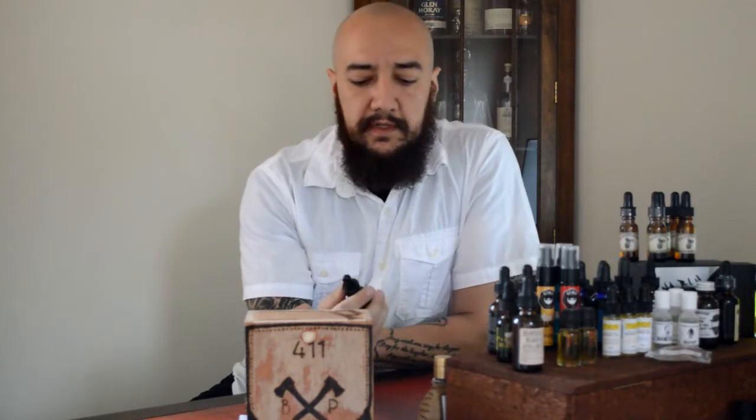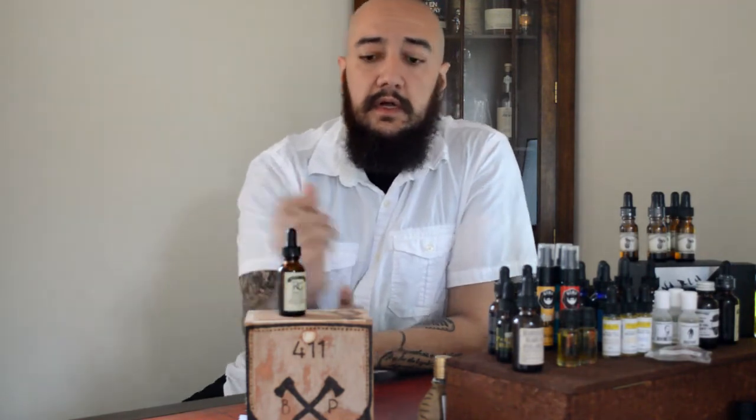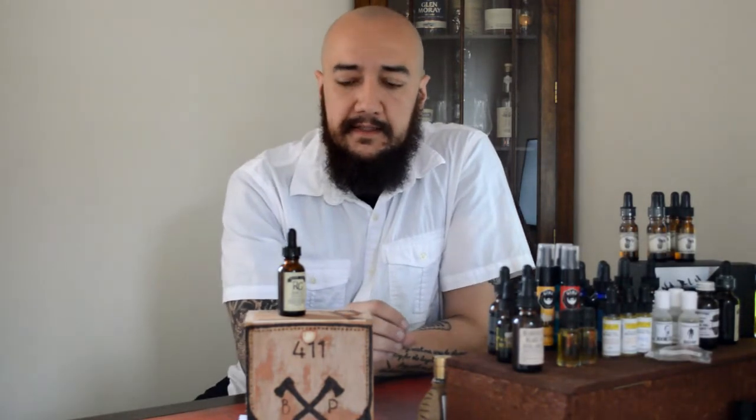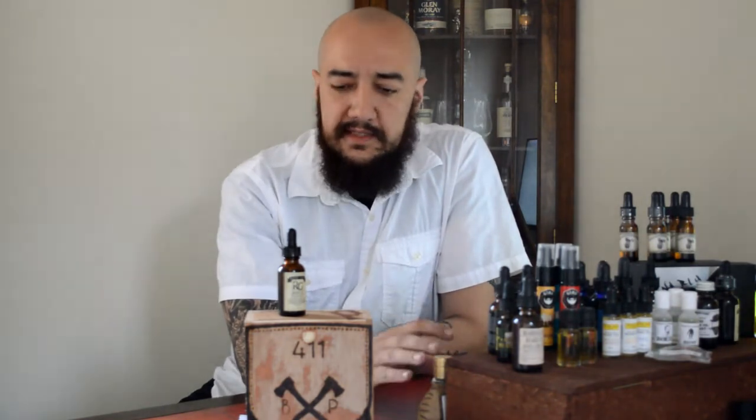Hey guys, it's Chris with 401 Beard Product Review and we're going to be reviewing the Rustic Gent NYC's Lemon Wood Beard Oil. This is actually a really great smelling product — I'm wearing it right now and I'm really enjoying it. The tone from where you smell it out of the bottle when you first apply it to a couple hours later changes a little bit, but it's just a nice smelling product.